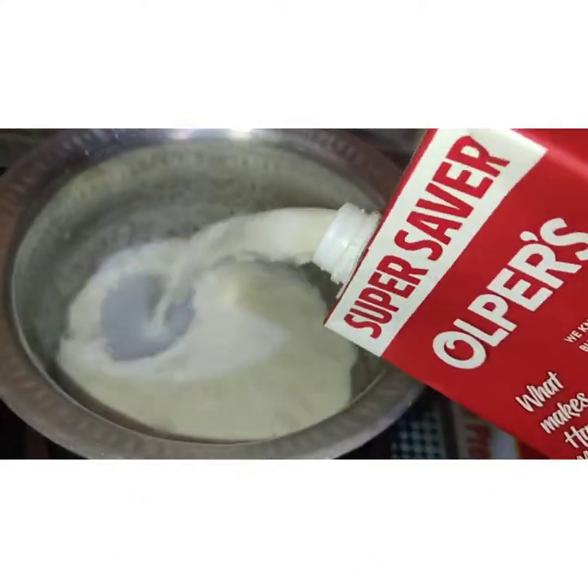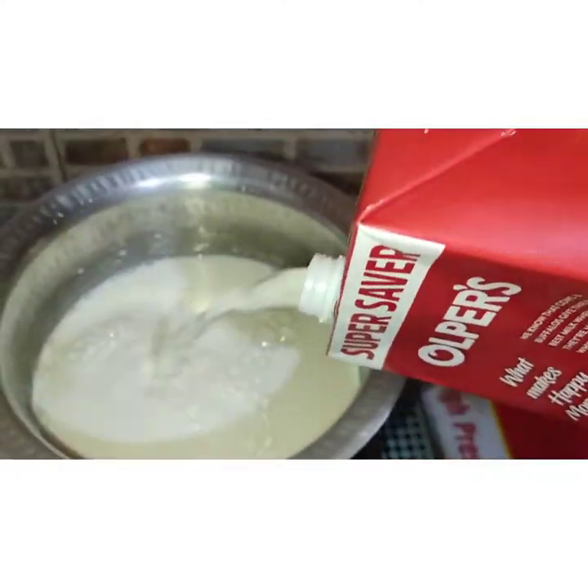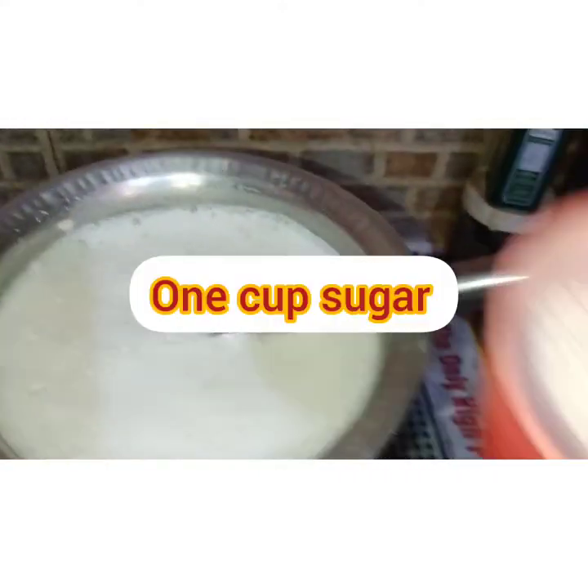First of all, we will have 4 full glasses of milk. We will heat it well until it boils.